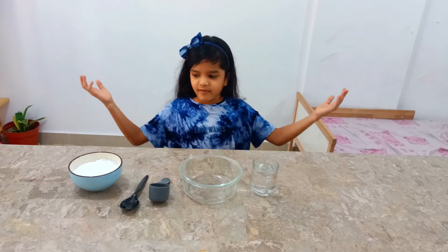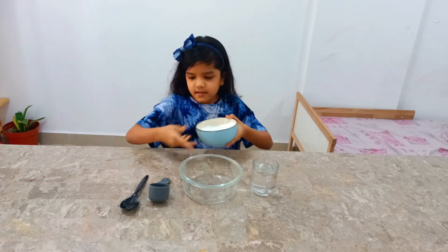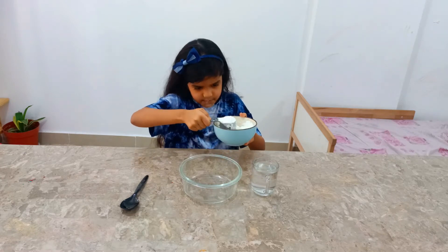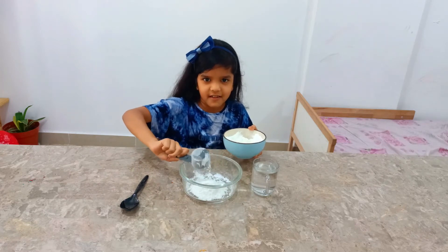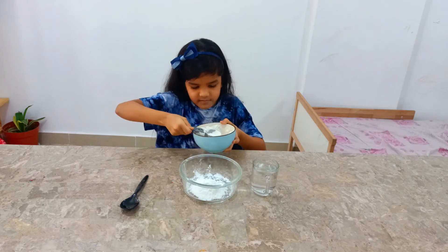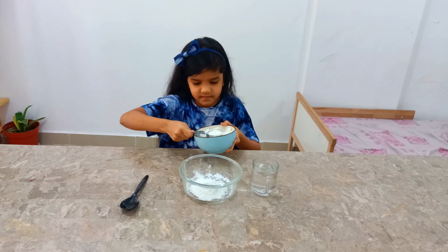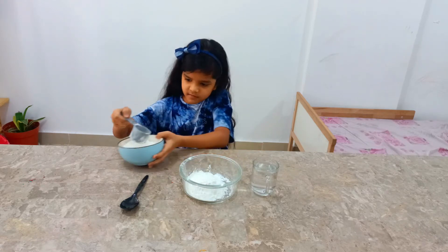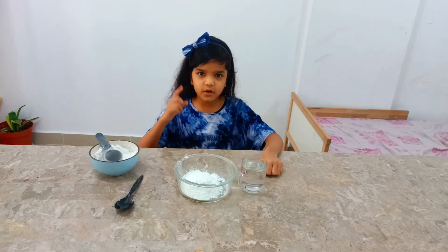Step 1: We need half a cup of corn flour. Step 2: We need to add a quarter cup of water to the corn flour.